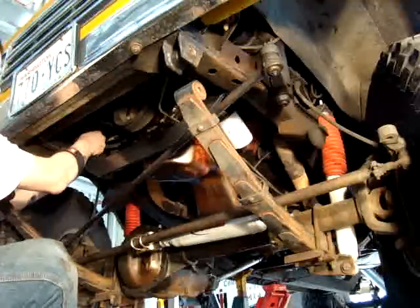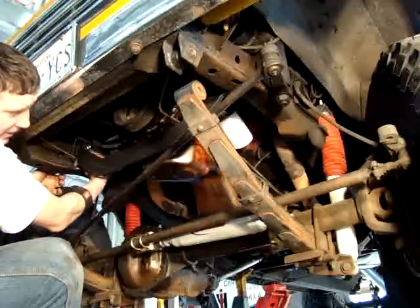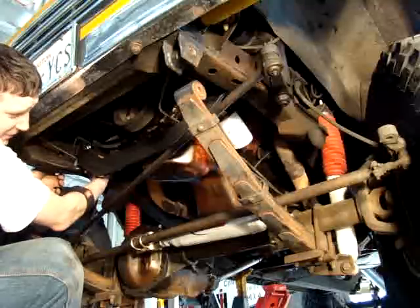We'll go ahead and put a couple of these Stover lock nuts on the backside. And you can see how that also protects the oil pan on the front from frontal impact damage.